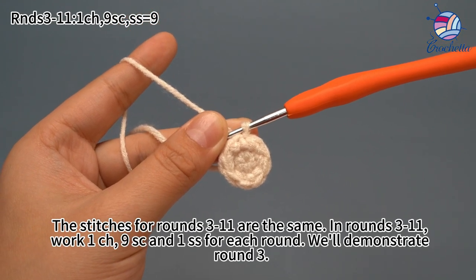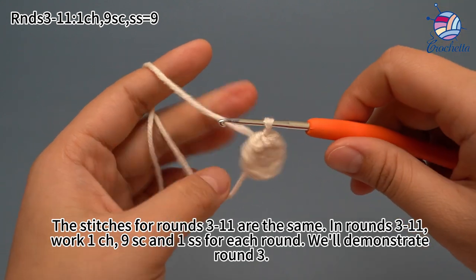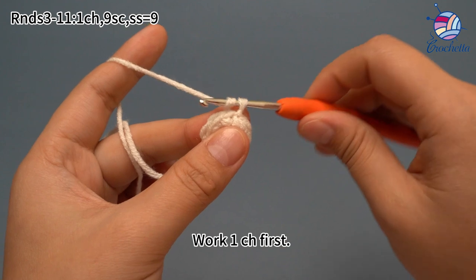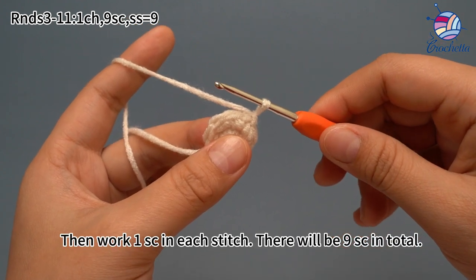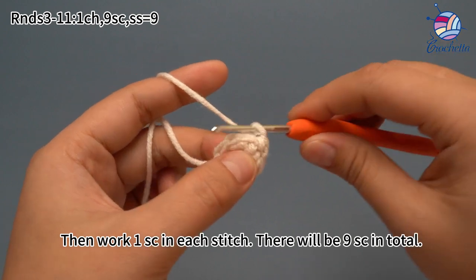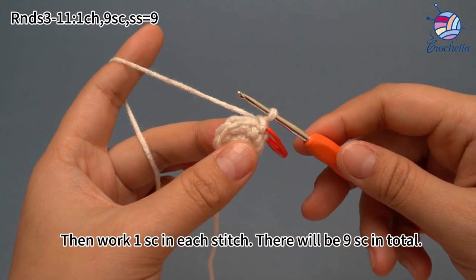The stitches for rounds three to eleven are all the same. In rounds three to eleven, work one chain stitch, nine single crochets, and finally one slip stitch for each round. We'll demonstrate round three. Work one chain stitch first, then work one single crochet in each stitch — there will be nine single crochets in total. Remember to mark the first stitch as usual, and keep working in the same way.